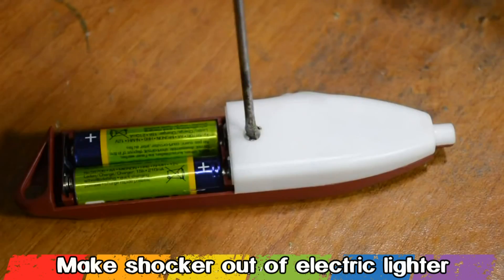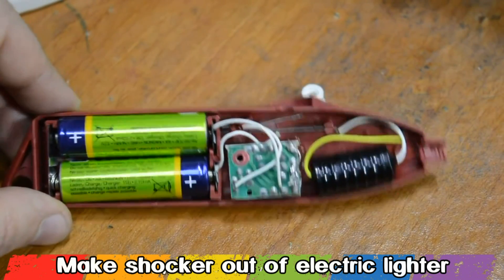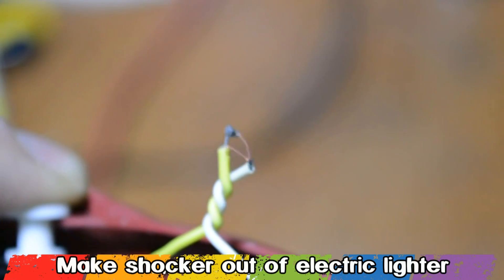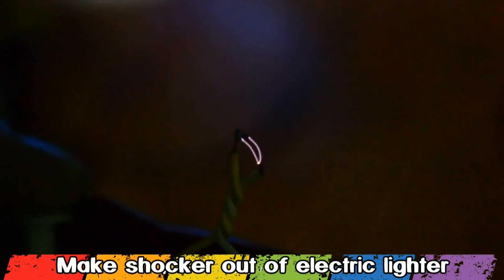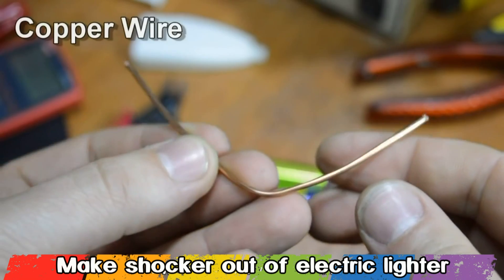The igniter is powered by 2 AA batteries and there is just one screw holding the plastic pieces together. Inside the igniter there is a circuit board and a ferrite core. From the ferrite core came out one wire, and one wire from the circuit board — the spark is between those 2 wires. This spark is powerful enough to give someone a nice smile.